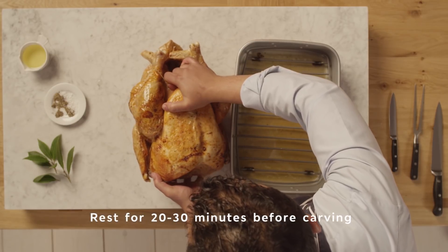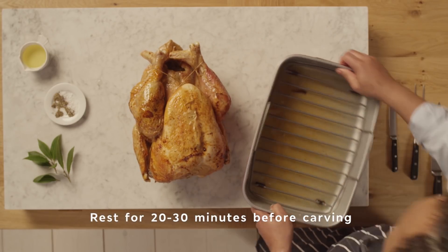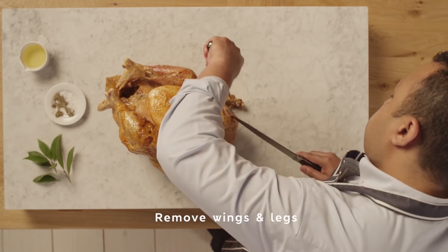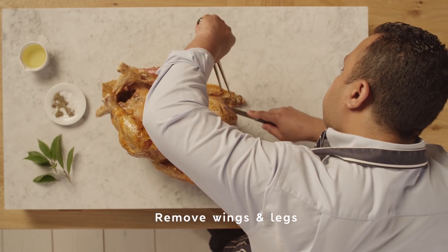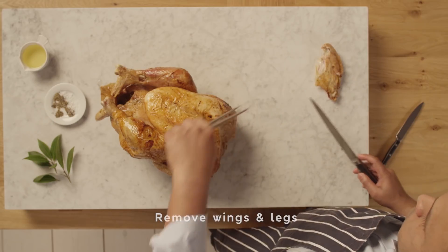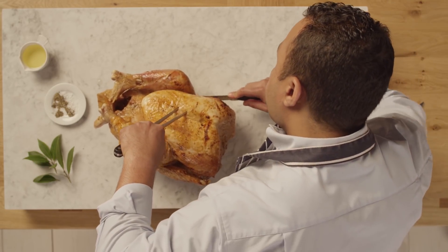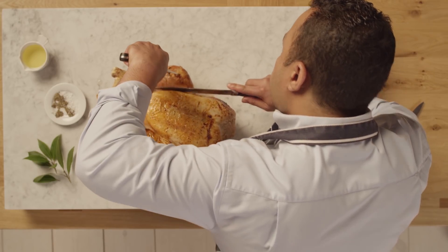Cover with foil and leave to rest for around 20 to 30 minutes. Remove the strings, take off the wings and drive your knife through the centre of the bone. Then remove the legs — slice down beside the breast and the leg meat, prise it away with a fork and you'll hear it click out of the socket.